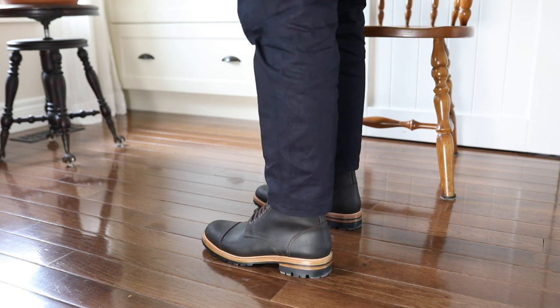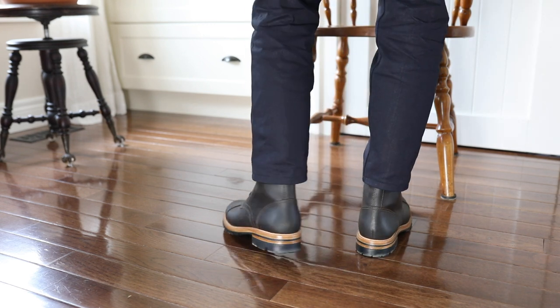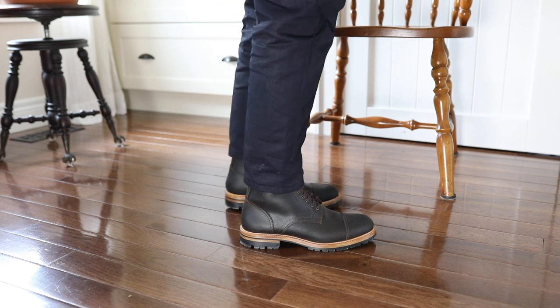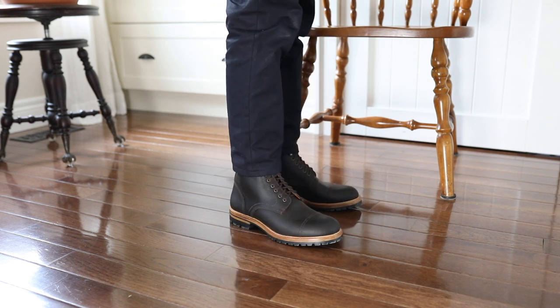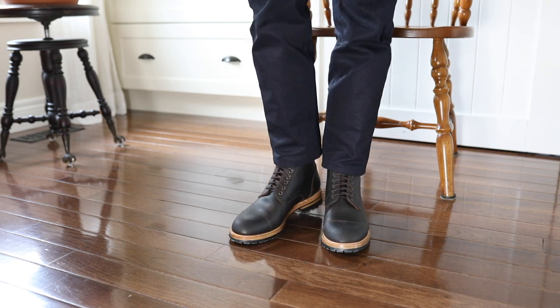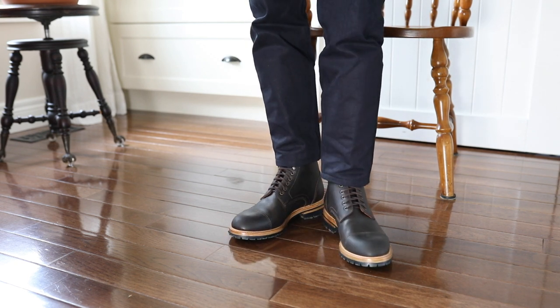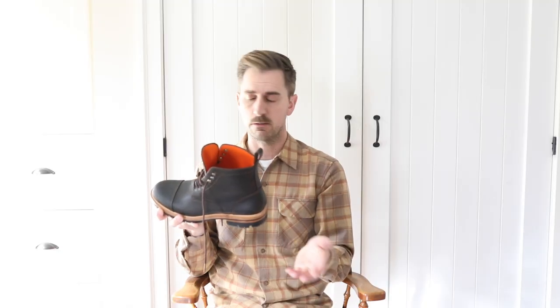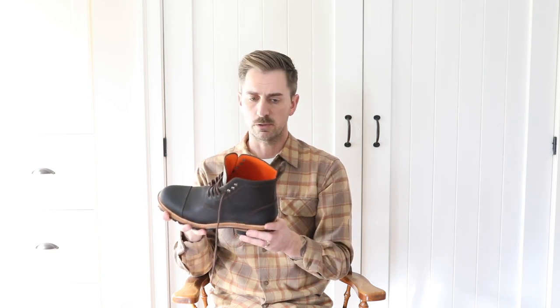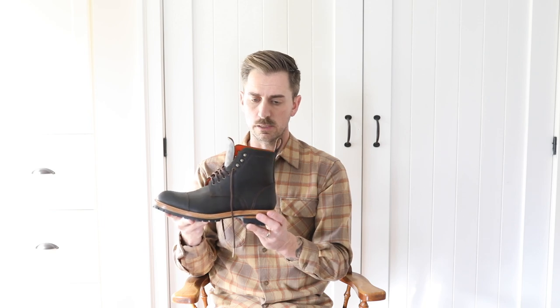I'm a 9 Brannock and they sized me in a 42, and it actually fits perfectly. The length is great — the ball of my foot locks right in with the widest point in the ball of the boot. If you have any questions about fit, just send them a message and you'll hear back with some sizing advice. They even asked me for foot measurements to make sure I'd get the right size, which was really nice.